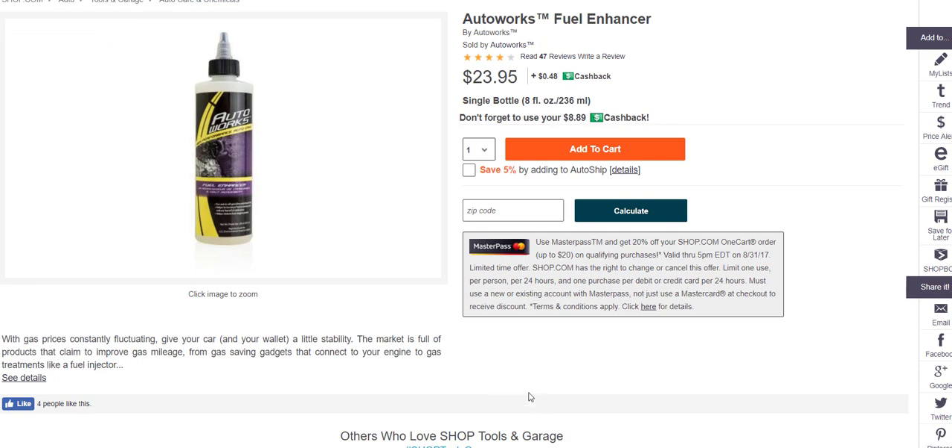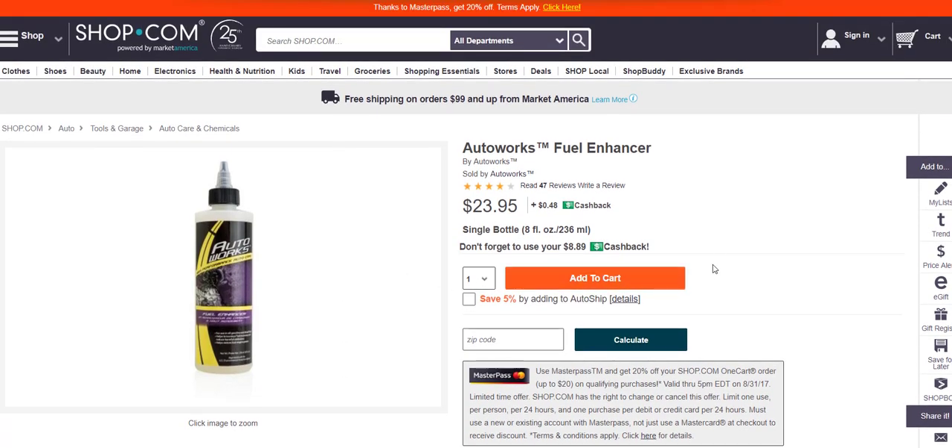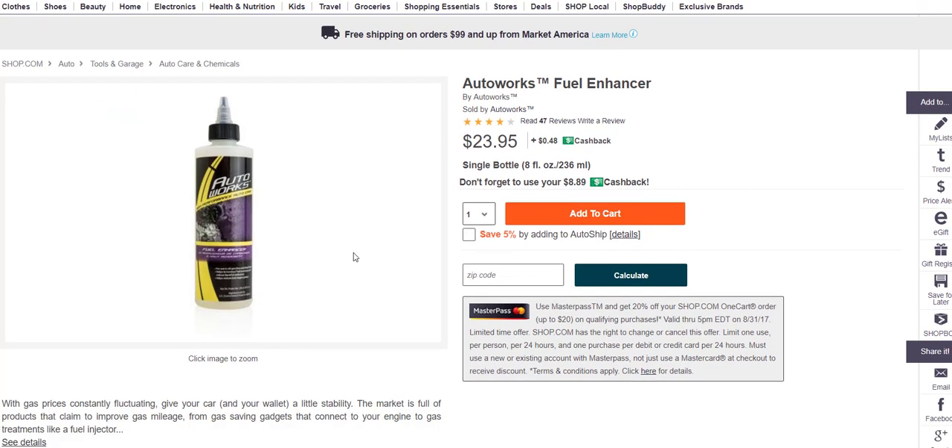So yeah, try it. I think you're going to save a lot of money and you're going to thank me. Your car is going to run better, you'll have better engine life. I definitely endorse this product. Thank you for listening, have a great day.